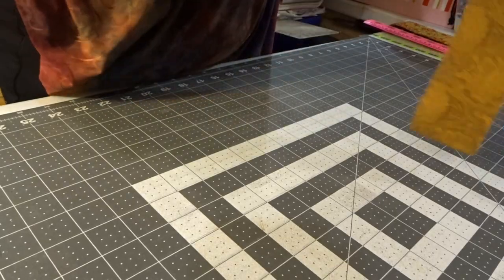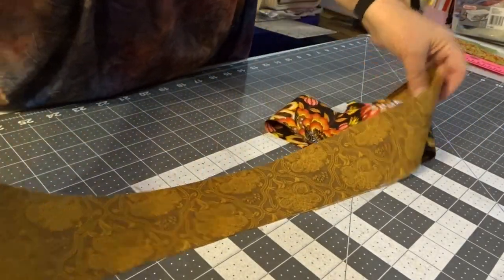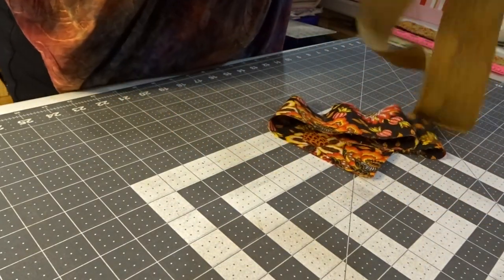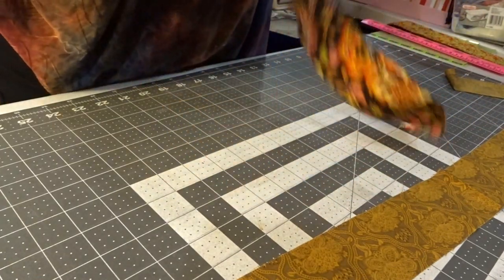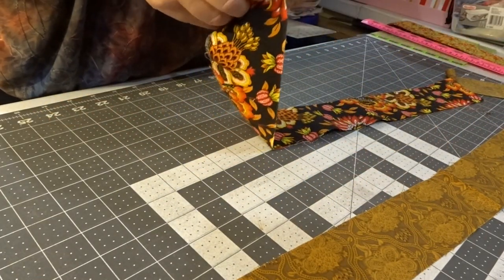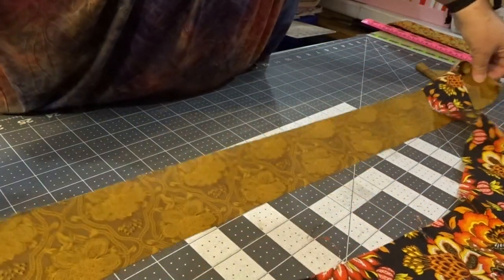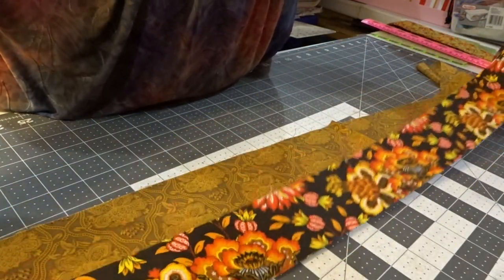So for this fence rail, I opened up a jelly roll. For this particular one, we are going to do four strips of two and a half inches. And I am going to go light to dark. Now you don't have to do it all — you can do them with coordinating fabrics.